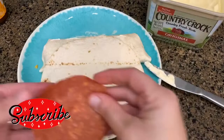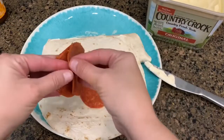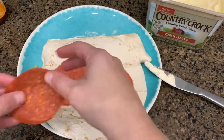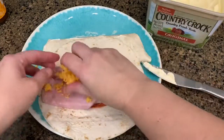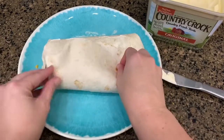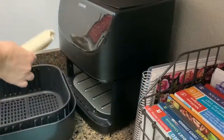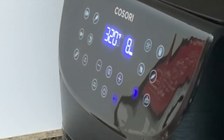On this day I decided to add just a couple pieces of ham — I haven't done that before and it turned out really good, I really enjoyed it. I'm going to use the bread setting on the air fryer, which is 320 degrees for eight minutes.